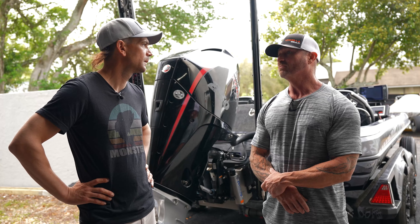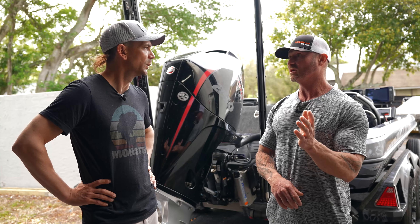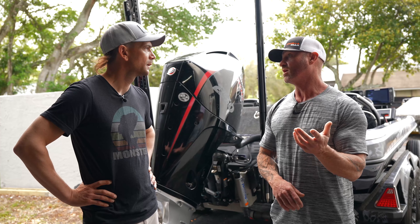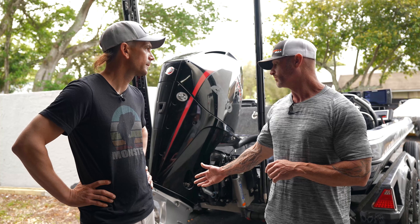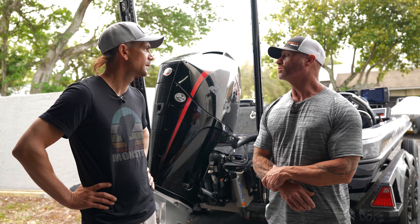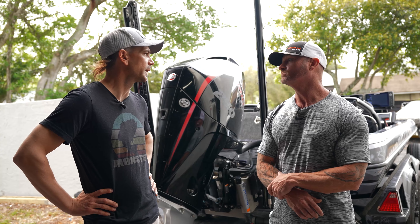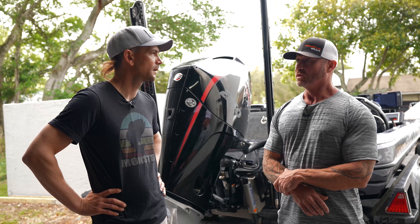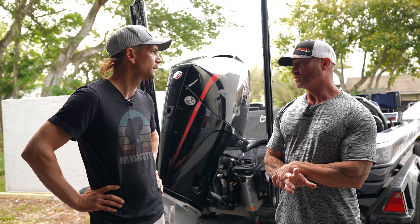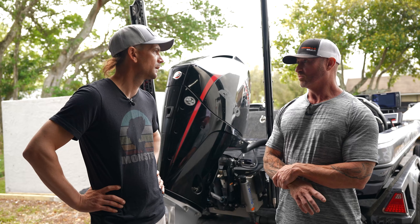Then look at your RPM. Depending on where your RPM is — high or low — you're going to change props. Typically with a three-blade prop, a rule of thumb is about 250 RPM. If you want more RPM, you're going to drop a pitch. If you want to tighten that RPM a little bit — drop about 250 — you're going to pick up a pitch.